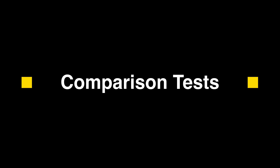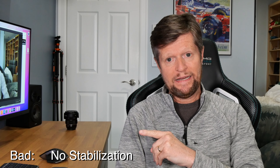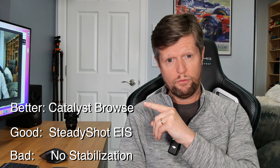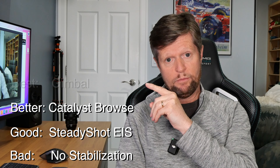The usual disclaimer: this video is not sponsored or paid for in any way. All of the products featured were purchased with my own money, and the opinions expressed are entirely my own. Check out the description where you will find the chapters of this video, so if you want to skip straight to a specific section, you can do that. I've also placed product links to the products featured throughout this video, as well as some of the equipment that's used to create this video.